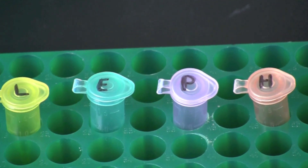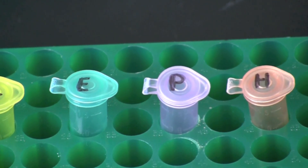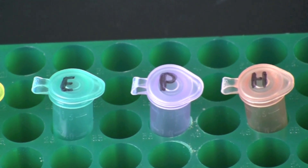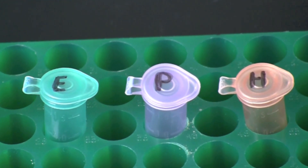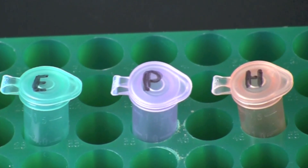Label four color-coded microcentrifuge tubes with L for lambda DNA, E for ECO-R1, P for PST1, and H for HINDI-3. Label all of the tubes with your initials and date and place them in a microcentrifuge tube rack.